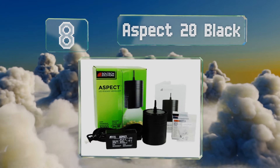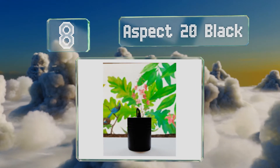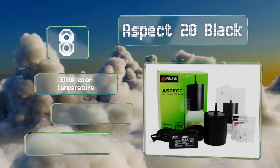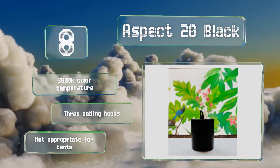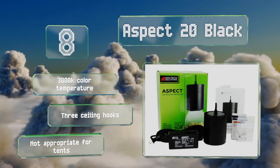Coming in at number eight, although it doesn't offer a robust set of features, the Aspect 20 Black is a nice choice for taking care of a single house plant that could use a little more brightness. It hangs by a durable cord that's been coated in fabric to mitigate its industrial appearance. It offers a 3000K color temperature and three ceiling hooks, however this one's not appropriate for tents.